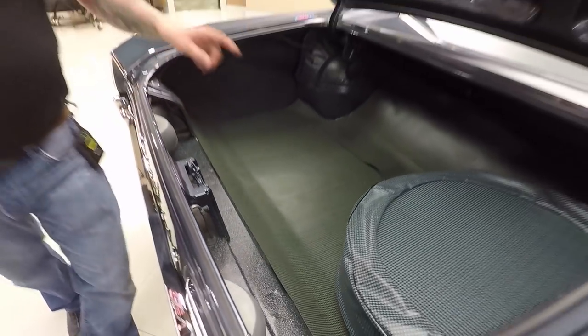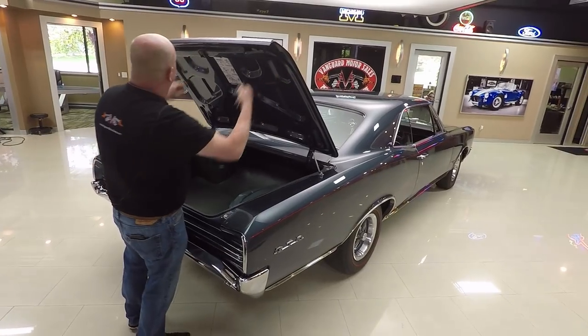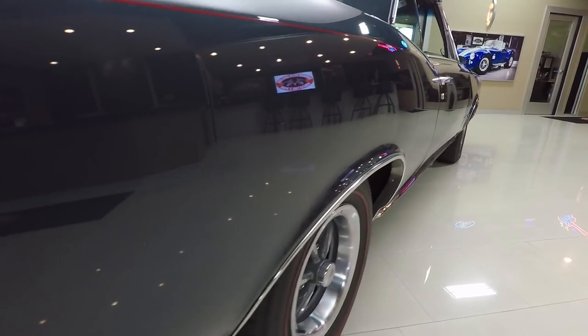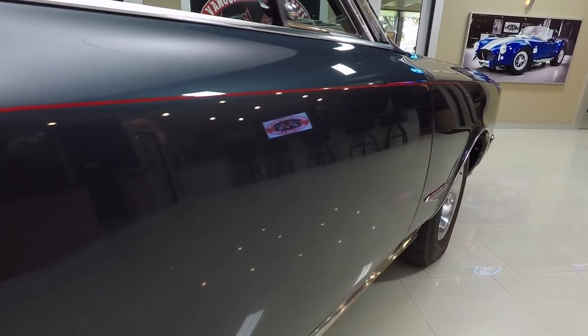It does have a spare tire in it. All the paintwork here looks good — everything about the trunk looks beautiful. Look down the side of the car — see how nice and straight that is. Can you imagine how much time it took blocking this car to get it that nice and straight?